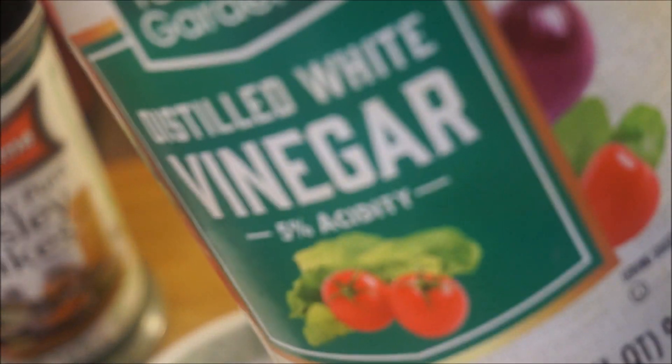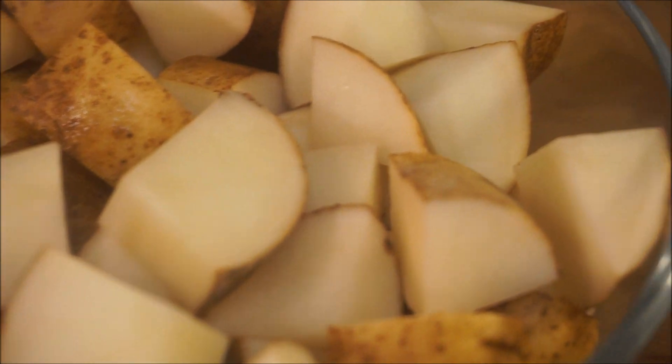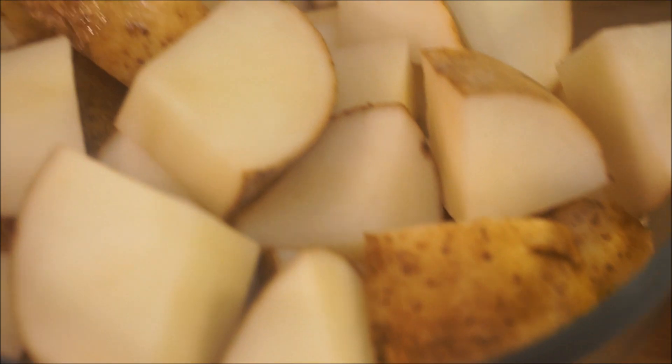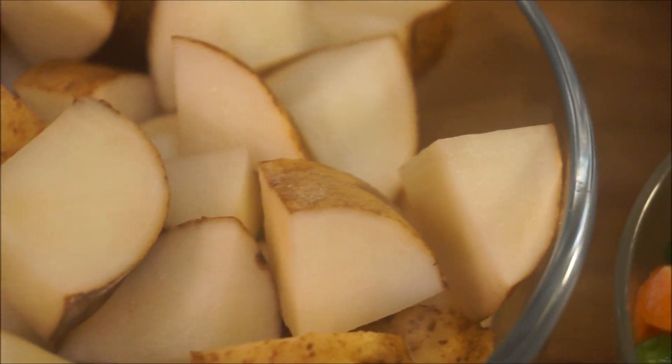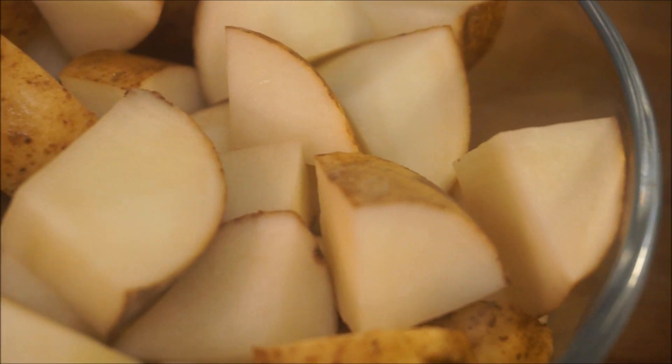I also have some vinegar. Now I'm using potatoes for this recipe — go ahead and use baby potatoes or whatever kind of potato will make you happy in your kitchen. All I did was cut them up into a nice bite size, wash them, and I'm good to go.